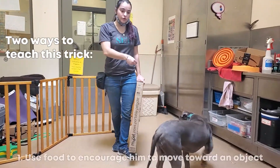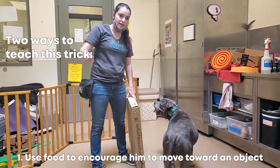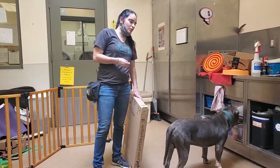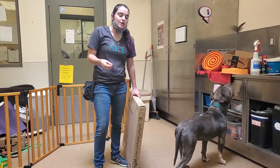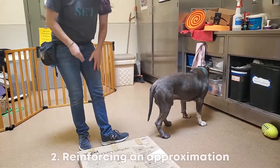There are two ways to do it. I can either use food to encourage him to move towards an object and then reinforce him with the food in my hand once he does that. Some dogs are prone to get dependent on the lure for everything, and some dogs are prone to feel like you're teasing them. So another way we can do it is by reinforcing approximations.